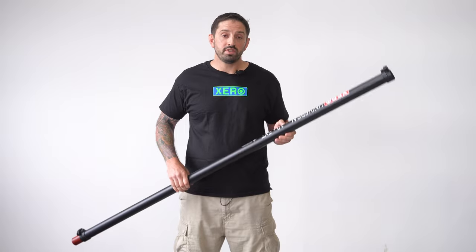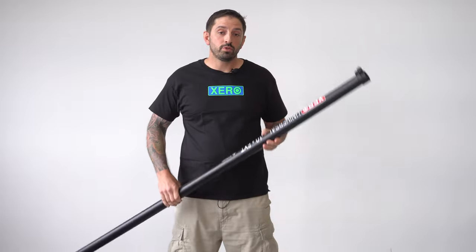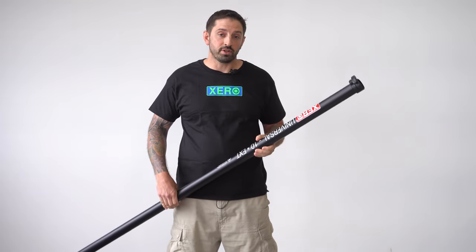This is the Xero Universal 10-foot extension. This will go directly on any nine-section pole, and then will go on any seven or eight-section pole with adapters as well.